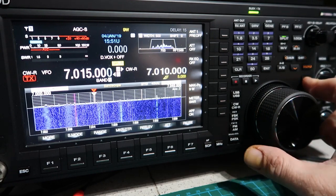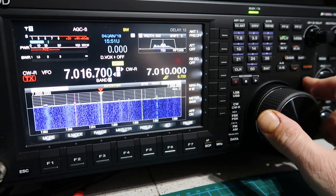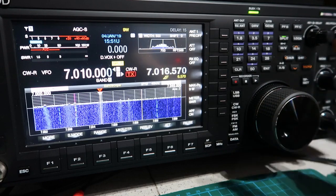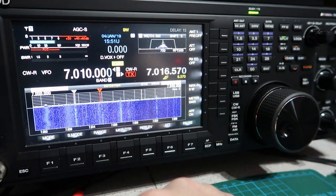If you press and hold TF Set, it aligns the receiver to the transmit frequency, so you can now tune around to find a gap in the pileup or whatever you want to do. As soon as you've decided where you want your transmit frequency to be, you let go of that key and the receive frequency goes back to where it was.